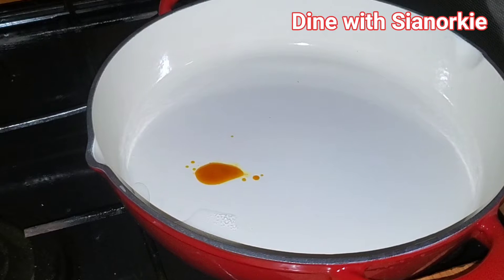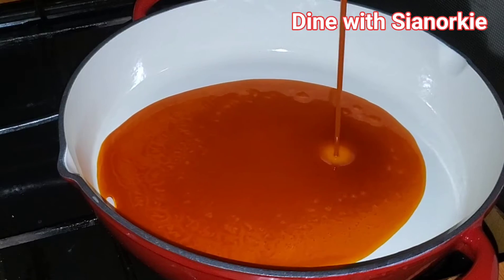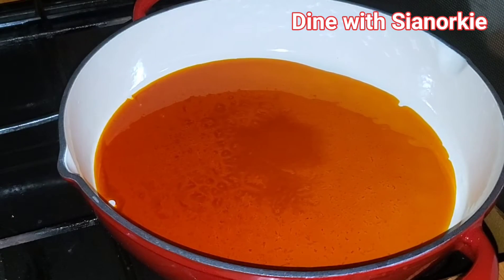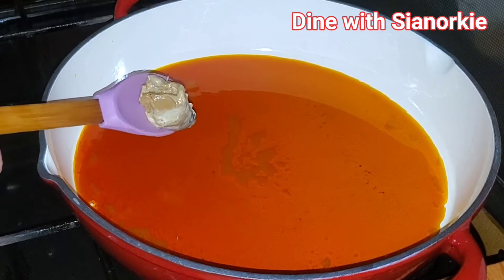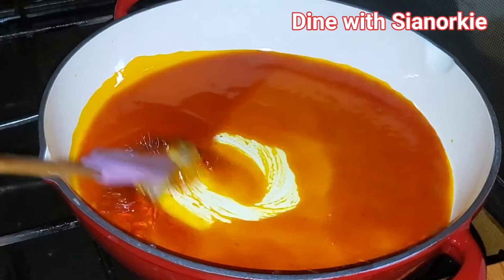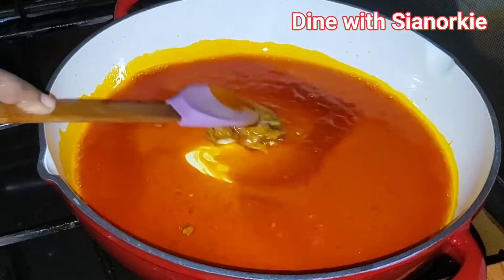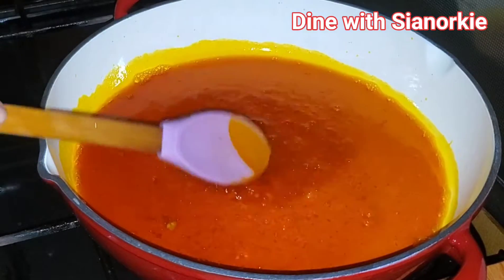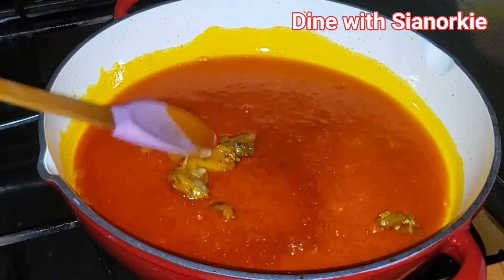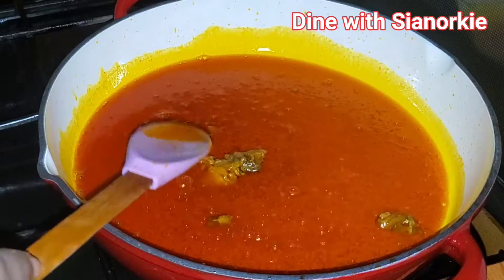Once I am done cutting all my veggies and prepping all my ingredients, I'm going in with some palm oil. The next thing I'm adding is my stunk fish, which is momoni — I know my Ghanaians know this. I'll put it in the oil and this will add a nice fragrance. This stunk fish is actually going to melt and dissolve nicely in the oil.